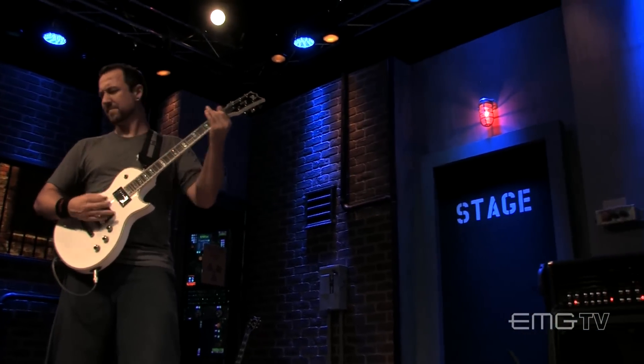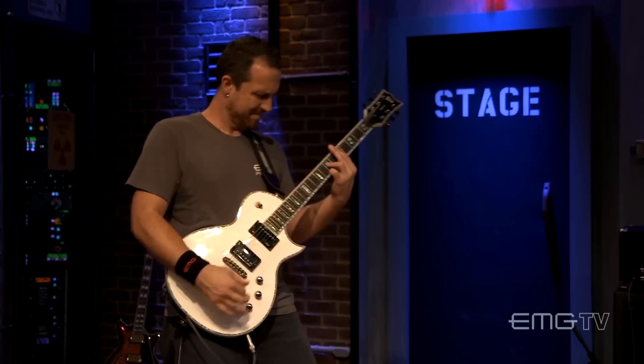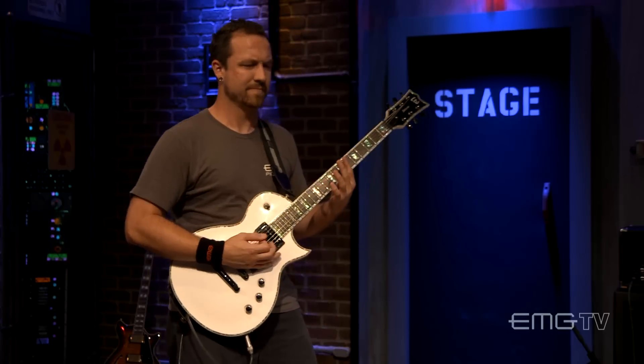The James Hetfield bridge pickup — I've noticed it's really tight and focused, has a really great classic EMG tone, but it's got this kind of harmonic richness that is hard to describe until you actually get to hear or experience it for yourself.